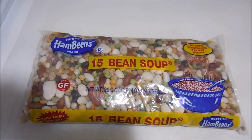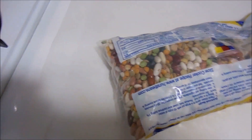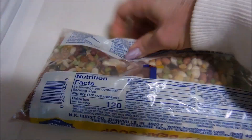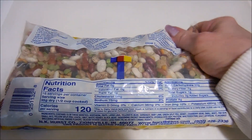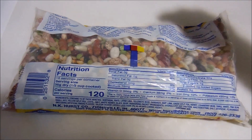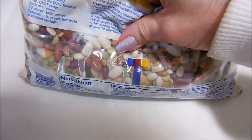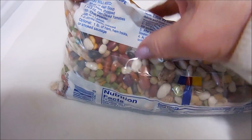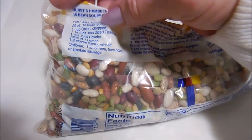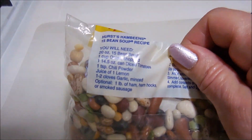I've been wanting to try this for years and since I made a ham yesterday I'll give it a try. I decided to just follow the directions on the bag. I've seen videos on YouTube where they add all kinds of other things, but I'm going to do it just the way the bag says and see how it is.